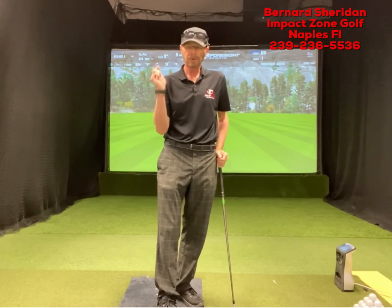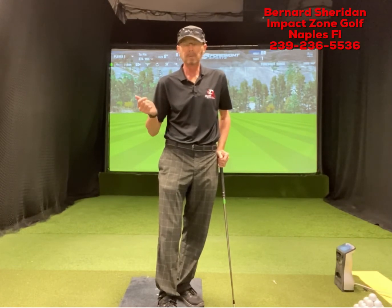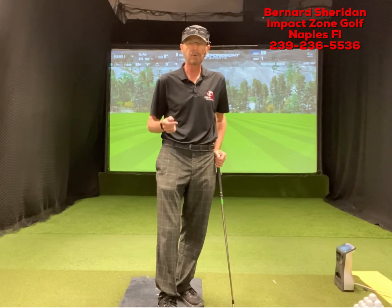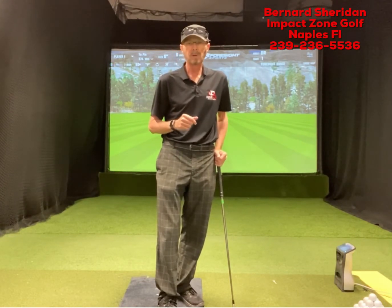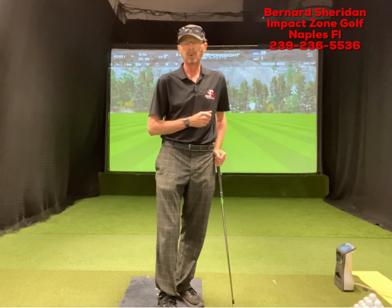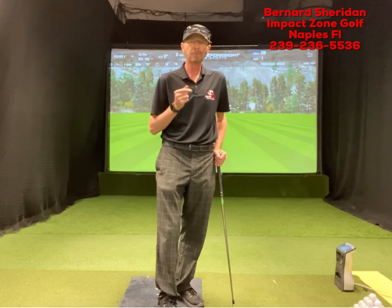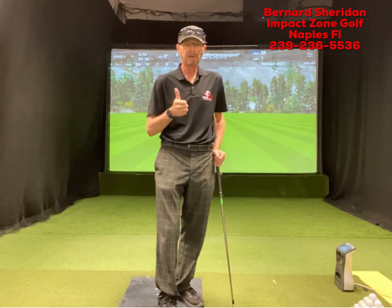It's going to feel like you're swinging a little bit more out to the right. Hopefully that helps you with what's going on with the rear arm in the swing on the backswing and the downswing. I'm Bernard Sheridan here at Impact Zone Golf in Naples, Florida — give us a call if you want help in person, and we also do lessons online. Have a great day.